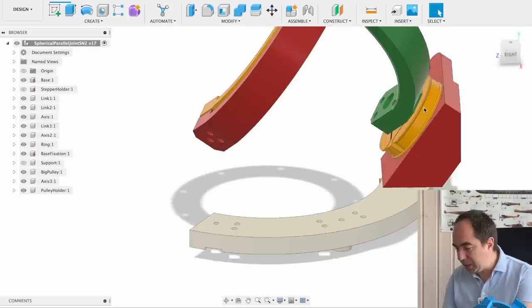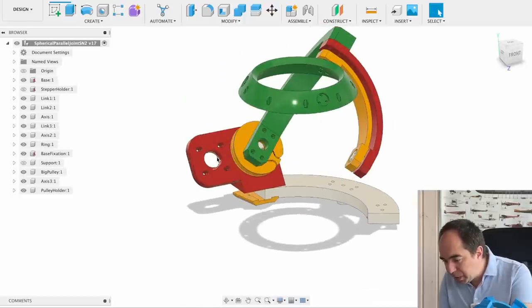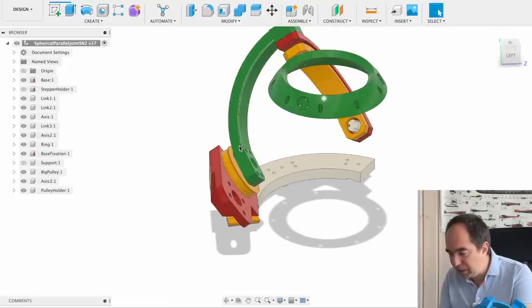I also increased the thickness of this base — before it was 8 mm and now it's 14 mm. And here is the additional reduction stage. Over here will be the motor, and this motor will be connected through a belt to this pulley, and this pulley is going to drive the first link.